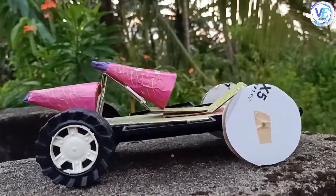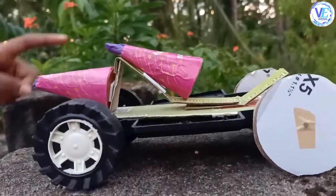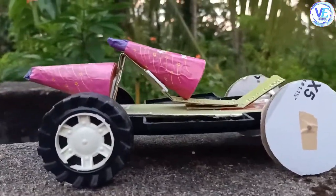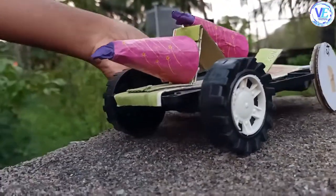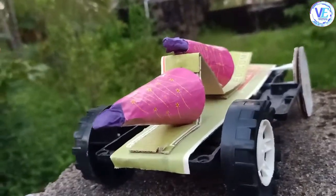I have actually made a cardboard stand to place the flower pots. I have kept two flower pots to increase the boost. This is my car — this is the body of the car, and these are the two flower pots which are kept one above the other.